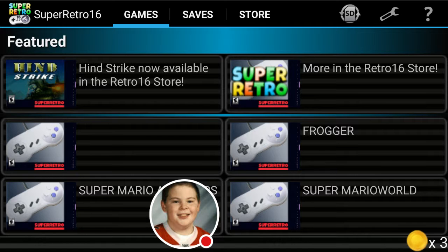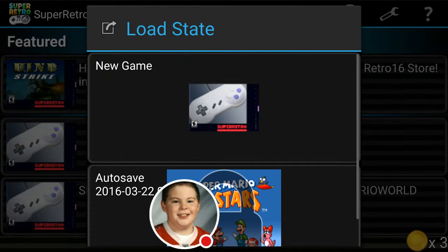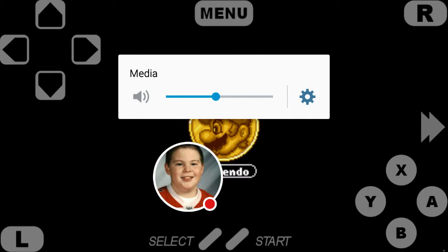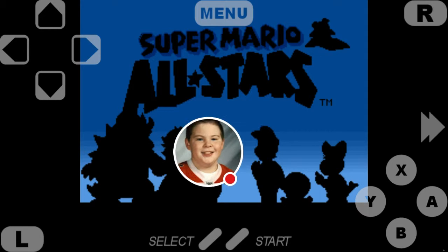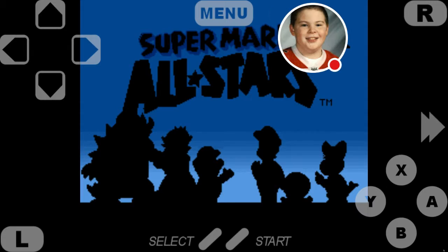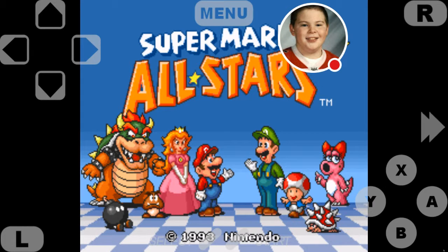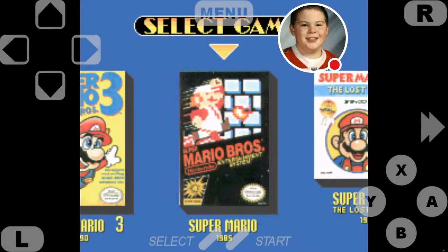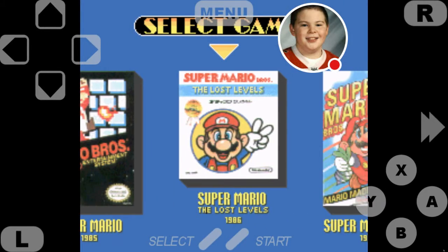So let's just do Mario All-Stars, because why not. I want to apologize about last video — I turned the audio up way too loud and it hurt my ears. I'll leave the video up, but I want to personally apologize. Now I don't use this emulator much, so I don't know where the controls are, so please bear with me as I struggle.